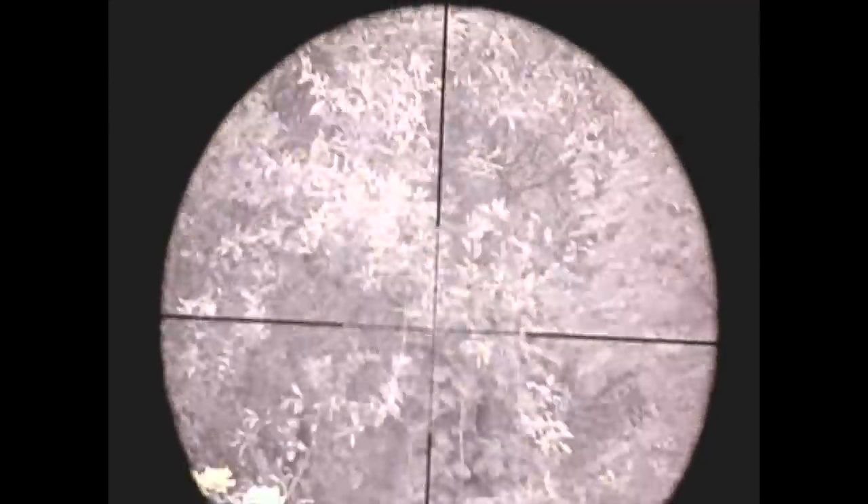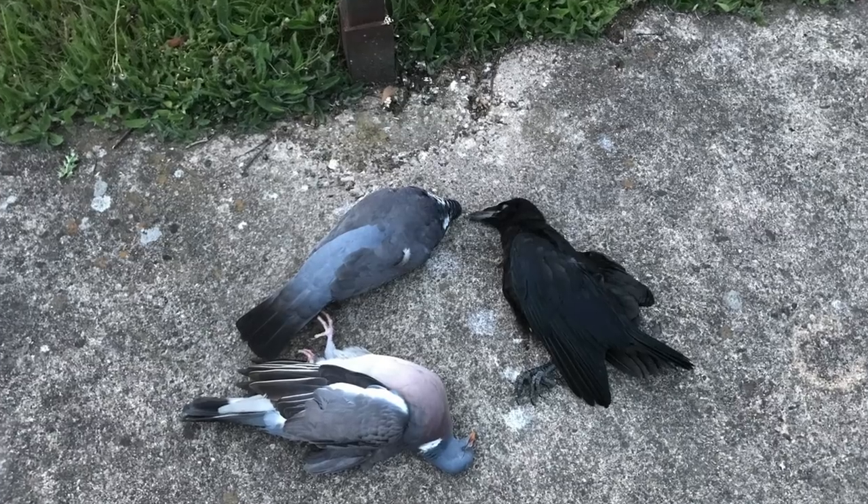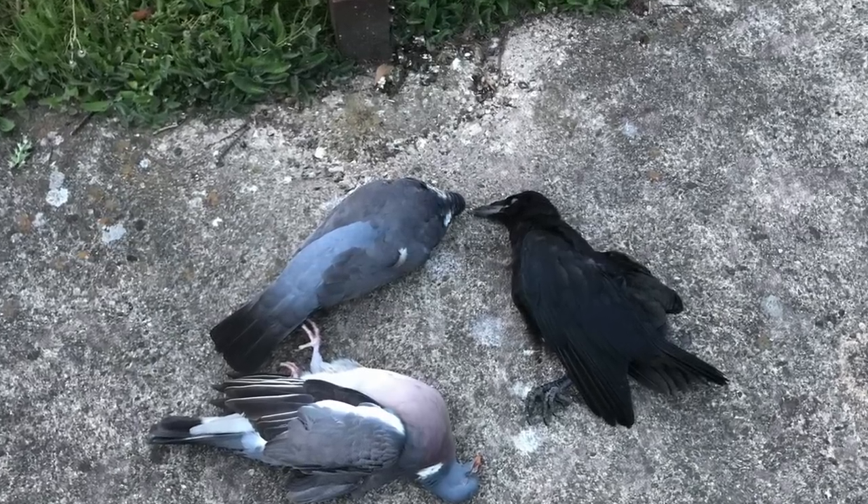That second pigeon dropped like an absolute stone with a solid shot from the Air Arms. Right, so we've mixed the bag up a little bit — let's get back onto the rabbits.